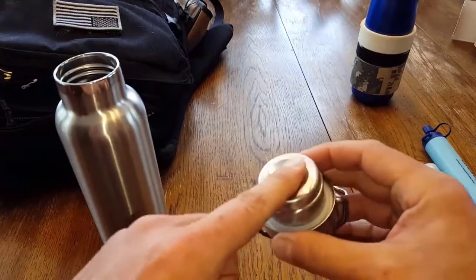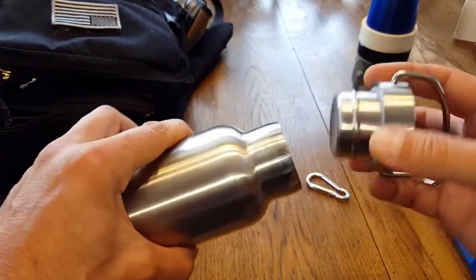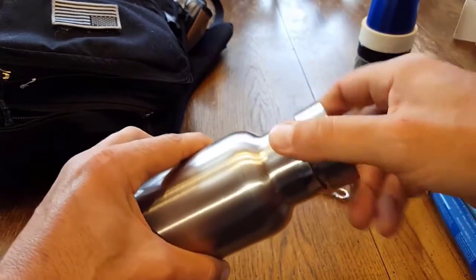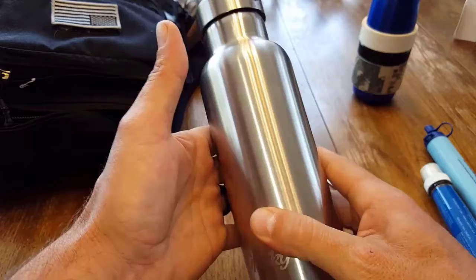When you open this up, as I mentioned, there's no rubber or plastic or anything like that — just this little seal up here. Everything on this is 18-8 stainless steel, food grade stainless steel.